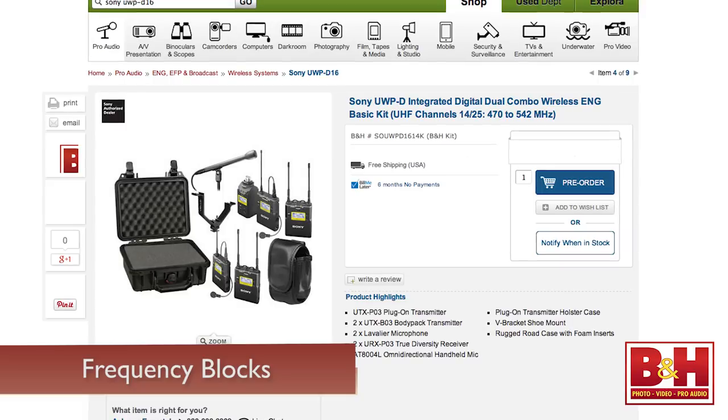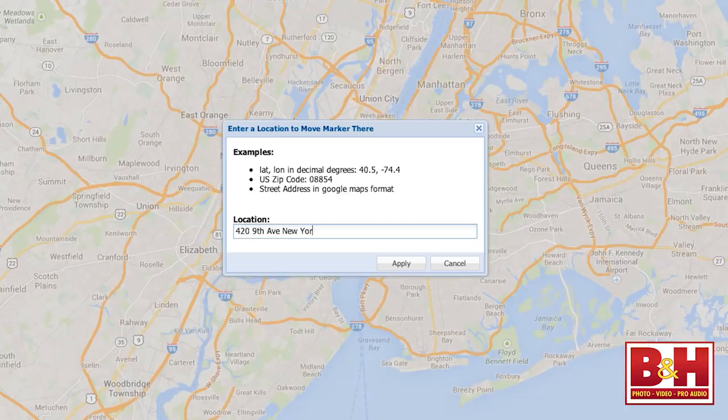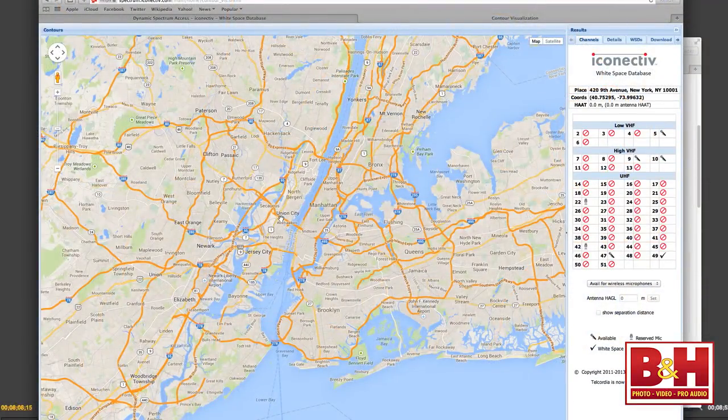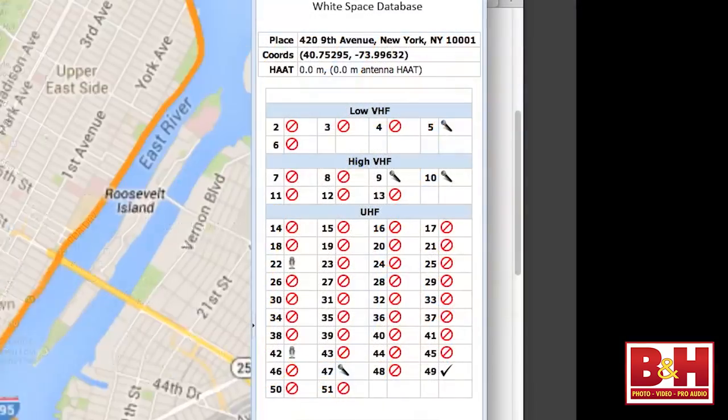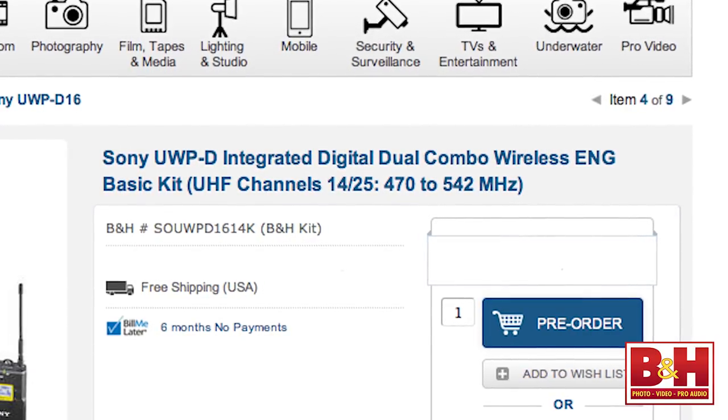Wireless UHF systems are sold in frequency blocks, so you need to choose a package that has open channels available in your area. The system used today, for example, covers UHF channels 14 to 25, or frequencies 470 to 542 MHz. Google, Spectrum Bridge, Telecordia, and Keybridge all offer online databases you can consult to see if that frequency block is right for your area. On Telecordia's iConnective site, for example, entering the B&H Superstore address in New York City shows available frequencies on channels 22 and 42 allocated for wireless microphone use — and since channel 22 falls within this package's frequency block, it's good to go.